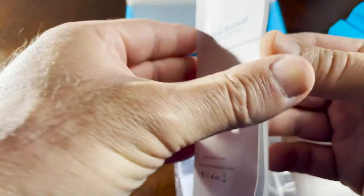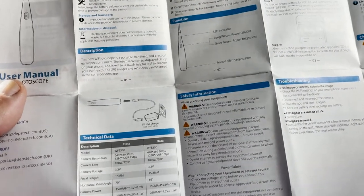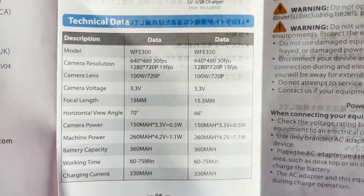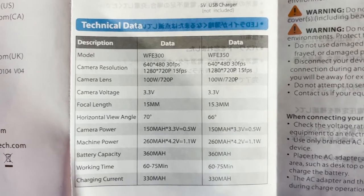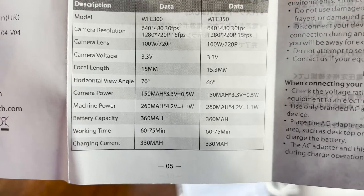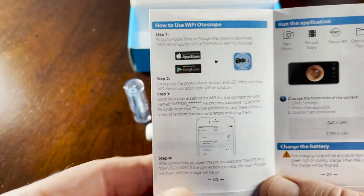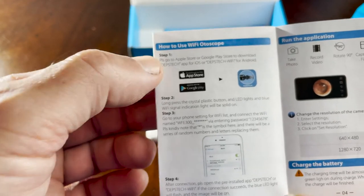Looking at the user manual, let's cover the technical data for model WFE 300. Camera resolution supports 30 or 15 frames per second. The camera lens is 100-degree 720p. Camera voltage is 3.3 volt. Focal length is 15 millimeter and the horizontal viewing angle is 70 degrees.